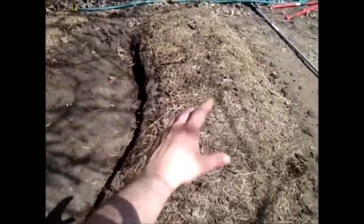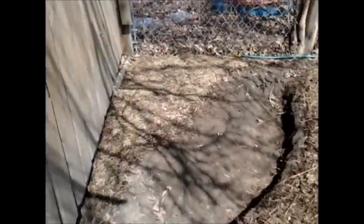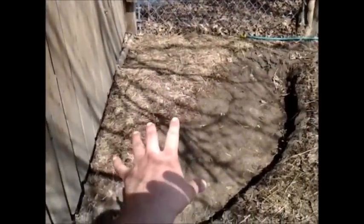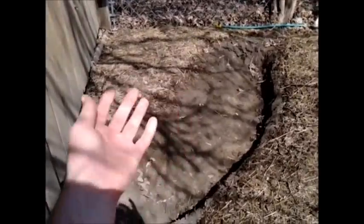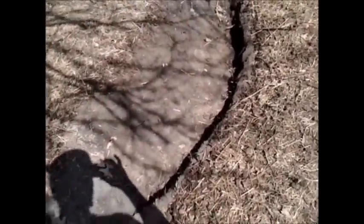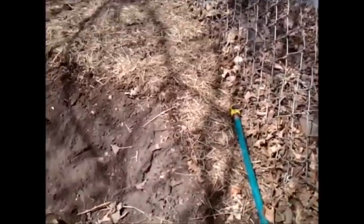I essentially just dug this ditch out here with a shovel, moved most of the dirt downhill, and heaped it up. Covered it with compost, then covered that over with straw from the pile over here. On this side, just to make sure I could grow something, I also piled some dirt up — so it's loose compost with straw over the top of that.